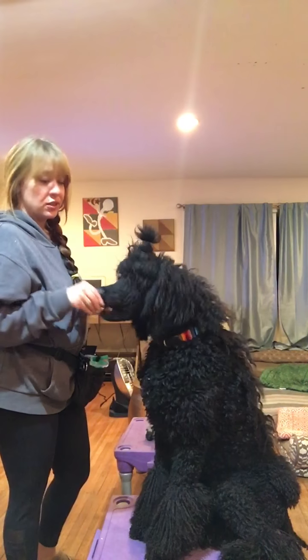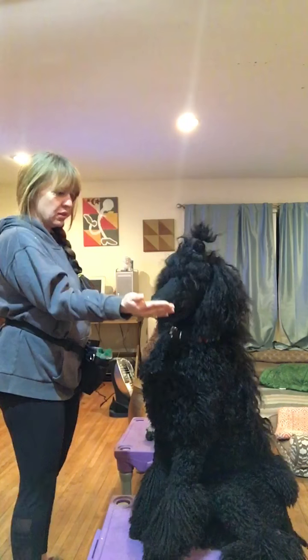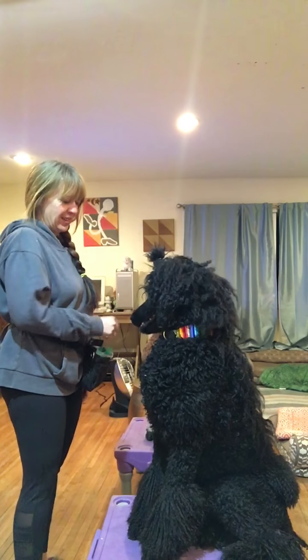Ringo is a very pawsy dog, as you can see, and he loves to slap me in the face. It's one of his favorite things to do. He's silly.